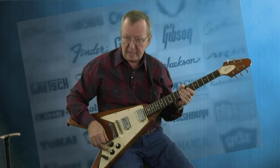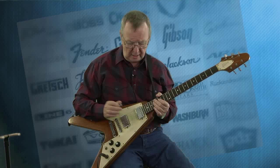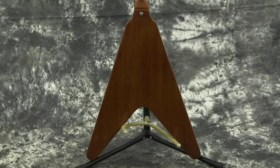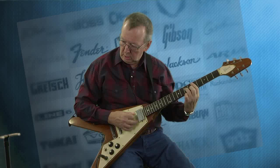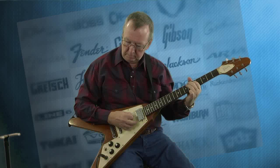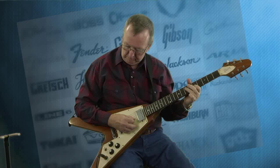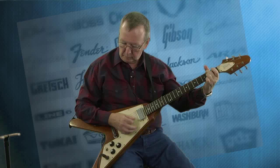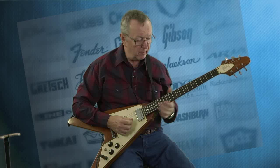Let's talk about these pickups. The pickups are just really nice and bright. I've been playing on the middle position, which makes both of them active. Let's go into the front pickup. You can play just about anything on these guitars — they just sound great. We've been playing it on the back, or on both pickups.